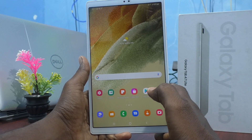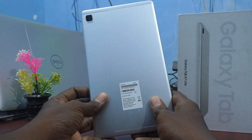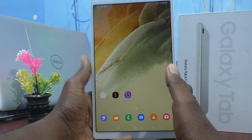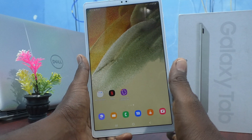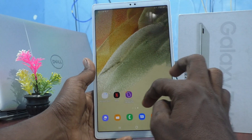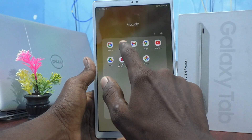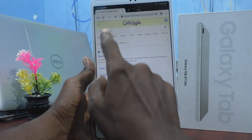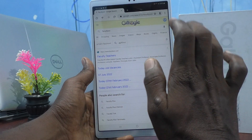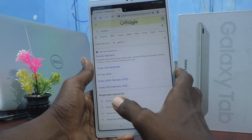Hi friends, this is Fireman Stagadop channel. Here is the Samsung Galaxy Tab A7 Lite. In this video you will learn how you can take a screenshot and long screenshot on your tablet Samsung Galaxy Tab A7 Lite. First of all, go to the screen for which you want to take a screenshot. Here I would like to take a screenshot from a Google Chrome webpage, where I searched the faculty on Google Chrome.